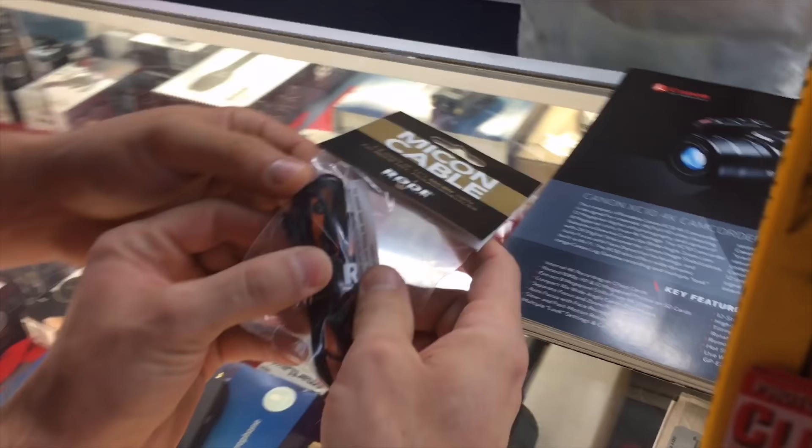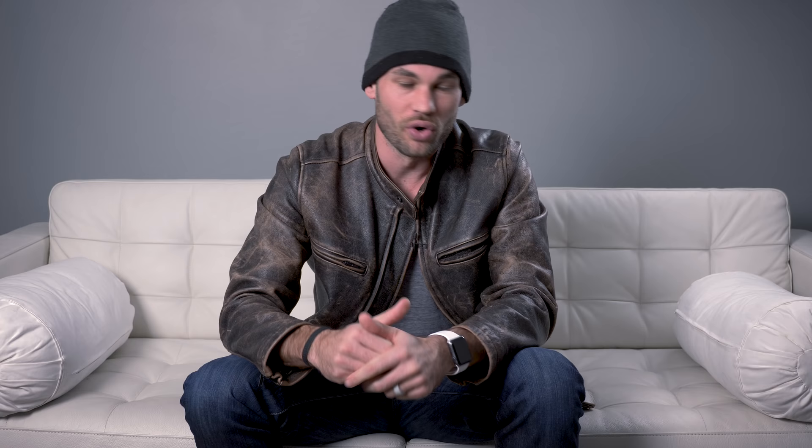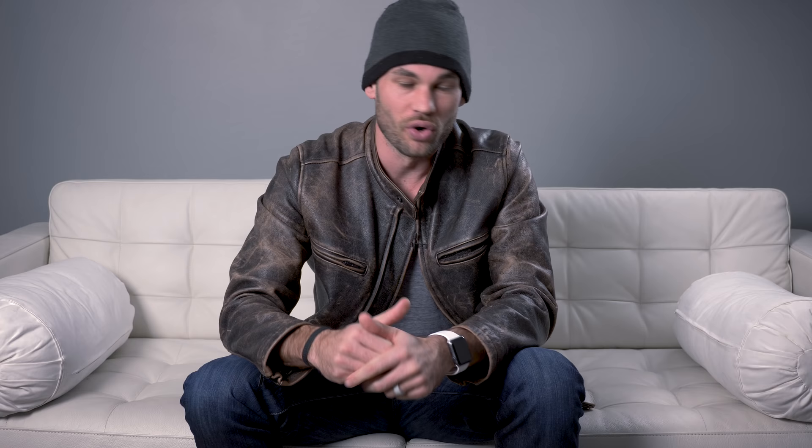Every single time we had an important video that we had to capture clean audio on, the cables would break and we'd have to buy more. We probably spent $400 or $500 on extra cables alone. But what's more frustrating than that is having to stop right in the middle of a production to try to rebuild these lav mics and hope that they work. If only we could find a reliable lav mic that was small enough to fit all of the Rode accessories, while also being robust enough to not break every other time we used it.